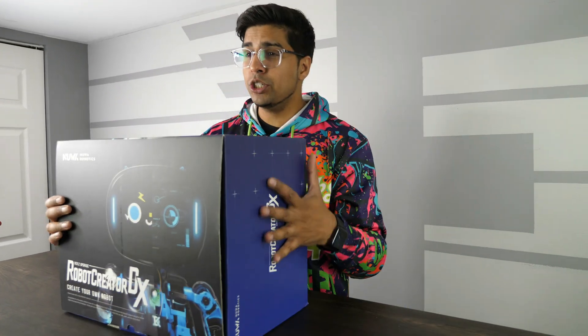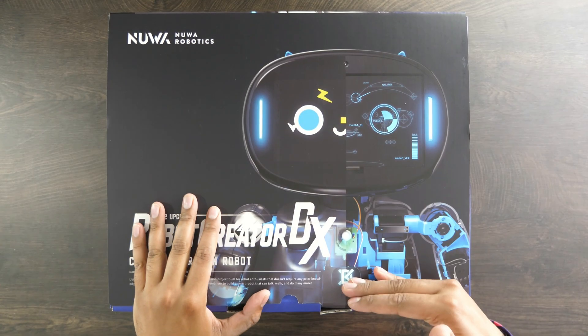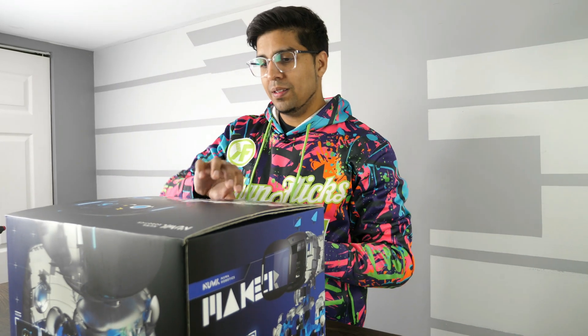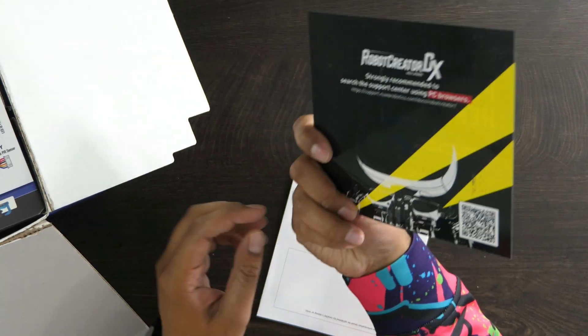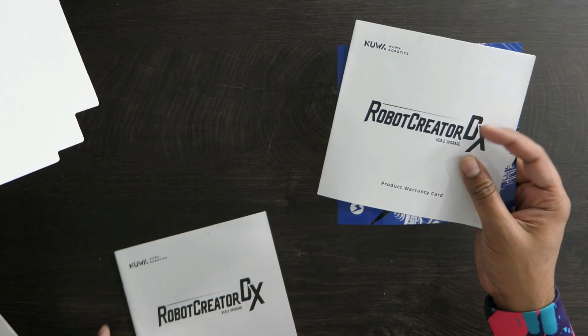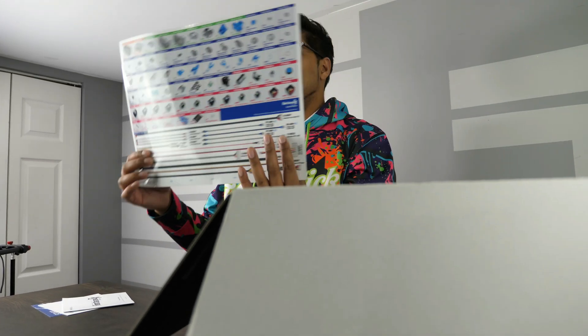All right, so this here's the packaging and this here's our box. Pretty hefty box, pretty cool looking as well. It kind of shows you the inner workings of the robot. Let's open it up and see what's inside. So it says start from here — looks like there's a QR code, so you go ahead and scan that and it'll give you step-by-step directions on how to build this thing. We got our product warranty, our product user manual explaining the build specifications. However, it's all going to be online in a browser.